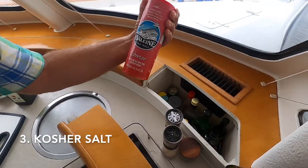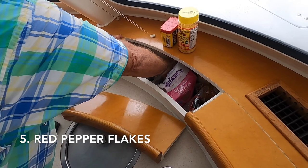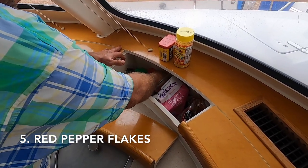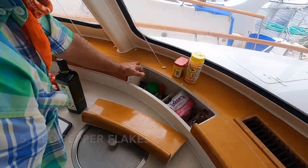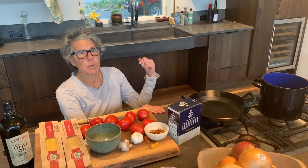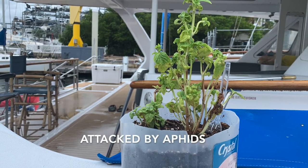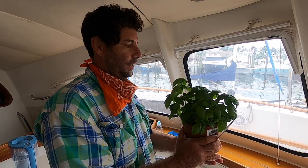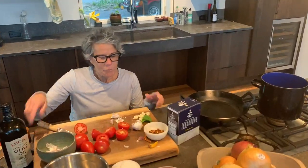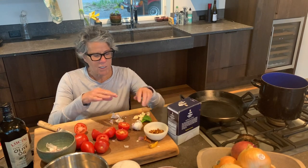There's our kosher salt. Unfortunately, this is the only thing on the boat that's probably not accessible unless you have extremely long arms. And behind me there's a basil plant — we always have basil on the boat. It's a thing of Captain Will. We're going to keep her alive and she's going to give us tasty basil. So now this is how I prepare the tomatoes and the garlic.